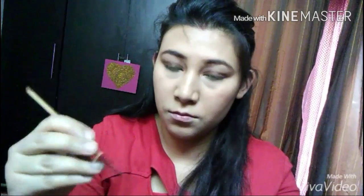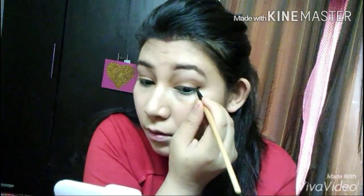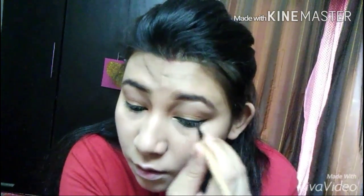Picking up the liquid liner from Color Essence, but I'm using this eyeliner brush from Makeup For You — it's a beautiful product. I just discovered it gives your eyes such a beautiful wing. So I'm just winging it out, but not a big dramatic wing, just a subtle wing.